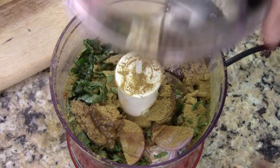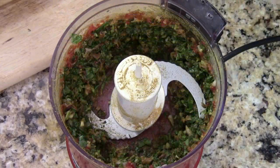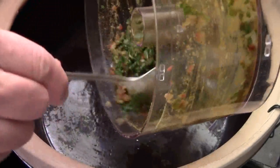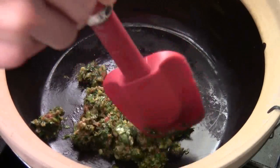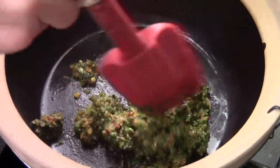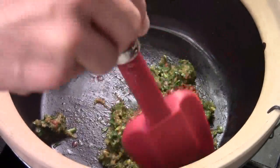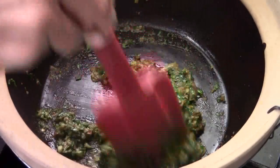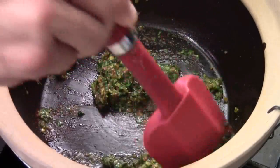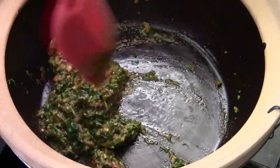Tighten the lid and we're just going to give it a coarse chop. I'm using my clay pot on medium heat. Cook all the spices, ingredients, and fresh herbs for about three to four minutes. We just want to caramelize the paste, give them a nice flavor. The aroma is beautiful — smells so good right now.